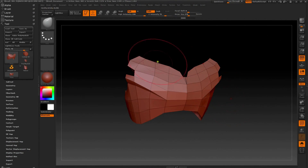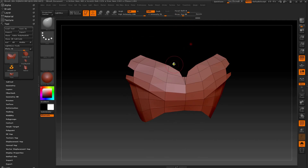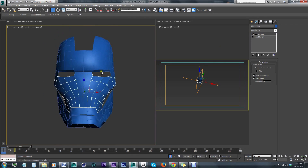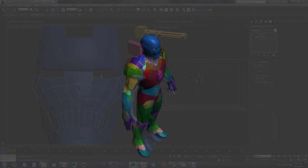I first blocked out elements using a combination of ZBrush and 3D Studio Max. Utilizing tools and primitives from both programs, I played around with a lot of different shapes and proportions, just trying to find some interesting silhouettes for the armor.